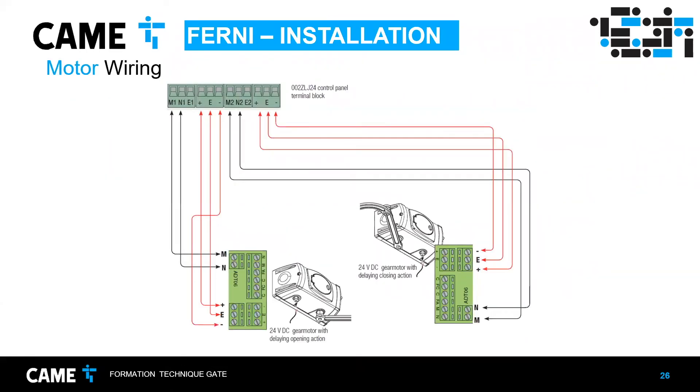For the electrical connections and wiring: if you have two motors, connect them accordingly. If you have only one motor, connect it to M2 and N2. M and N are the DC motor connections themselves — you can test them by connecting directly to a battery between 12 and 24 volts. Reversing the battery polarity will reverse the motor direction. That's one way to troubleshoot problems. The other three wires are for the encoder and limit switches, which allow the control board to manage the gate's position.